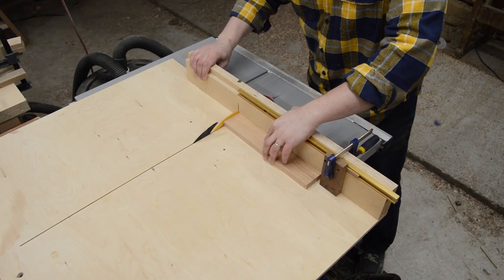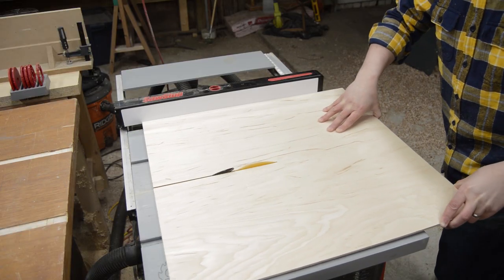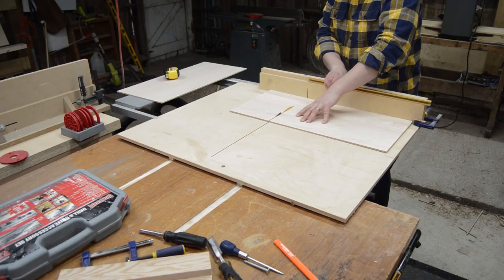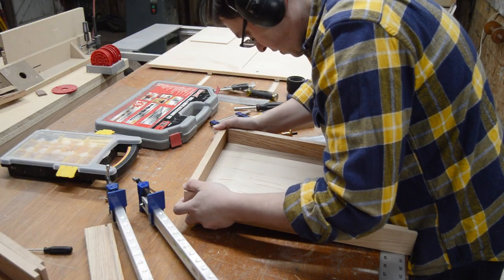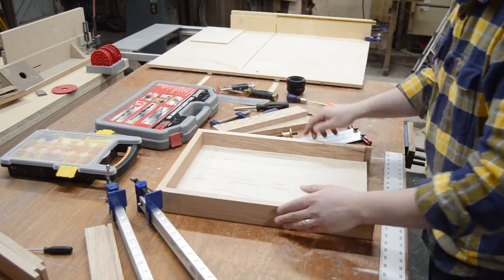I chose to trim the ends. With the boxes clamped in place, I measured to figure out the dimensions of the tray bottoms. Since all four sides would be captured by the grooves, I didn't bother adding blue tape, since any tear out would be hidden. Before gluing the tray together, I wanted to be able to drill the sides for the handles, so I shifted direction to make the handles and the feet.